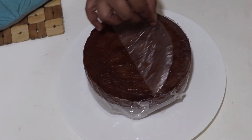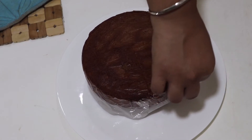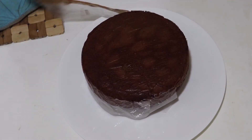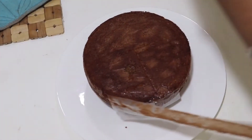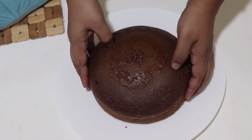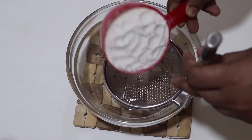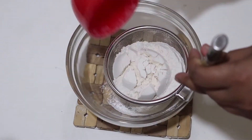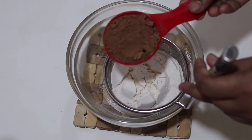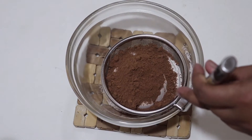Welcome to the chocolate cake. My first time making chocolate cake. First of all, I got 1 cup of almond and 1 cup of coconut cocoa powder.